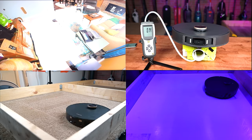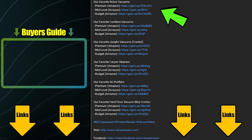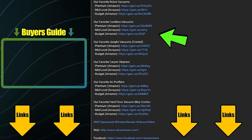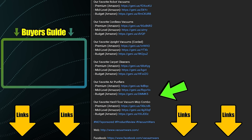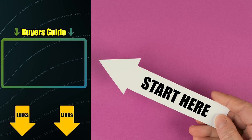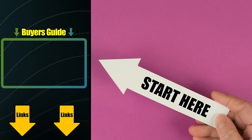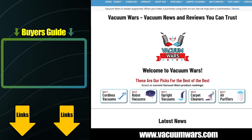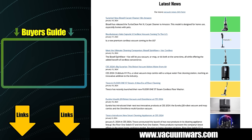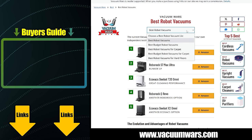Links in the description, and be sure to subscribe to Vacuum Wars before you leave. All of the links in our description section are updated regularly to reflect our current favorite vacuums in multiple categories. If you don't know where to start, check out our latest Vacuum Buyer's Guide video linked here. You'll also find links to the VacuumWars.com website in the description, where we post all the latest vacuum news, videos, and much more detailed top 5 lists in multiple categories.